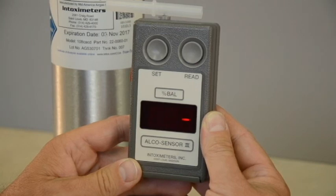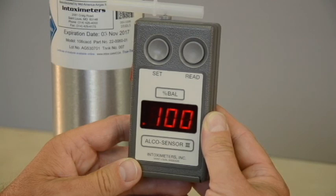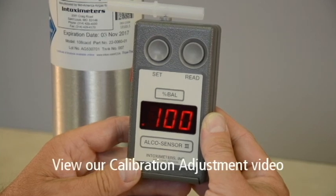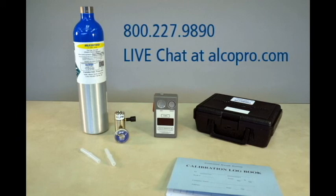If the result of your accuracy check falls outside of the acceptable tolerance range, you must take the instrument out of service and perform a calibration adjustment to bring the instrument back into an acceptable tolerance range. You can view our Alkosensor 3 calibration adjustment video for step-by-step instructions. If you need technical support or repairs on your Alkosensor breath alcohol instrument, contact one of our factory trained technicians at 1-800-227-9890 or through live chat at alkopro.com.